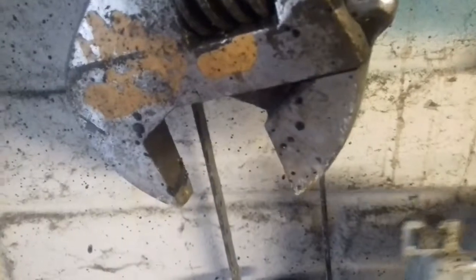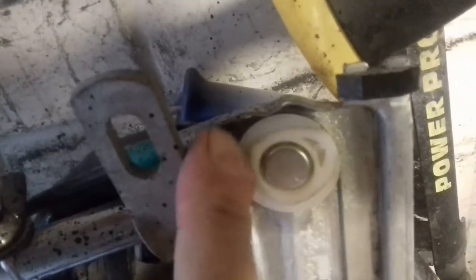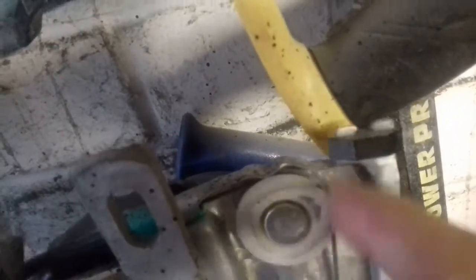Another one I repaired - this one is the genuine Peugeot one. You hook it around on the outer and then it flicks on.